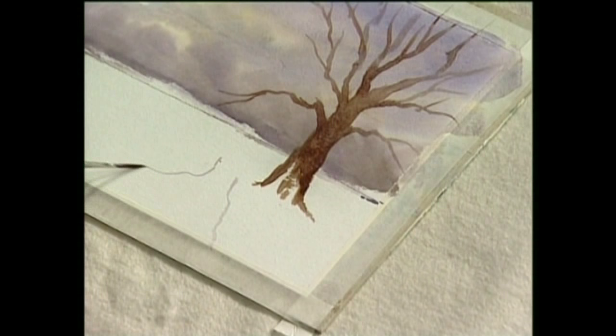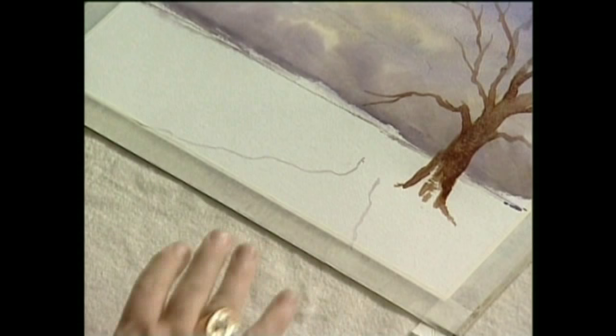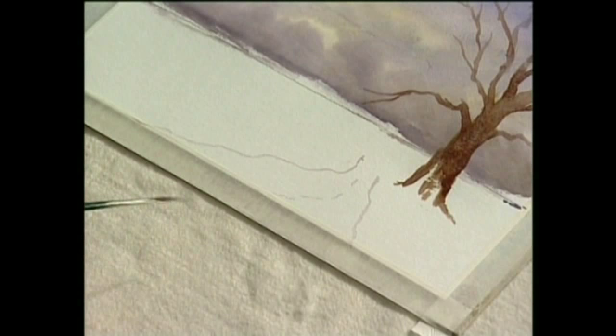So one side is almost straight and one side goes way out like that. And then in the centre, you've just got a few little marks like that. Now we can play around with that.